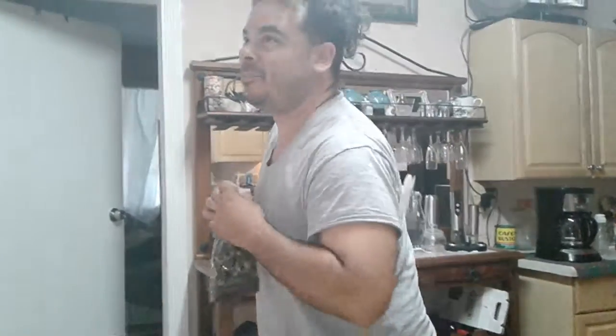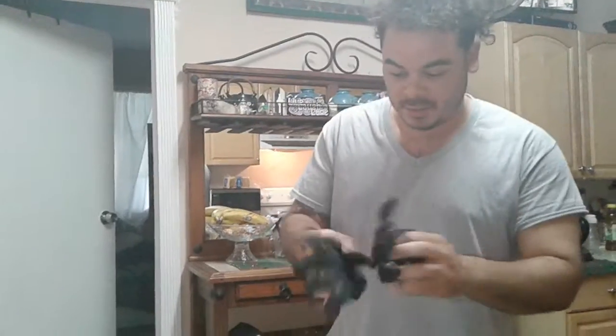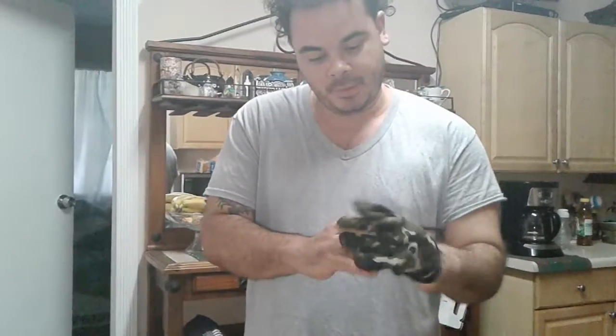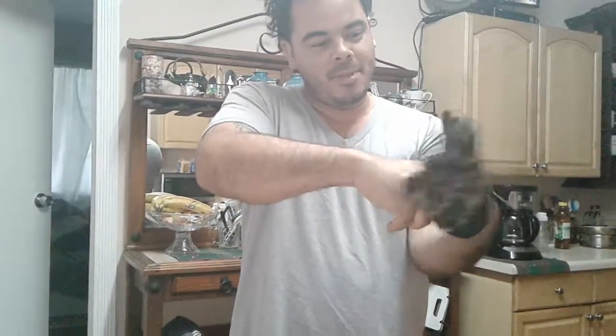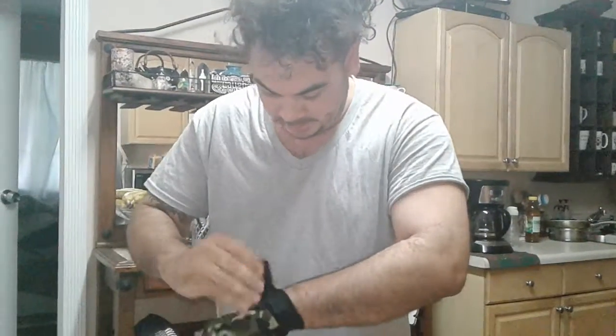I ordered... what was it? A hat, a couple shirts, and a pair of these gloves. So quite a few things came out to like $20. Let's see if they fit. Check it out — oh man, they're a little snug. I ordered the large. I guess these are large.